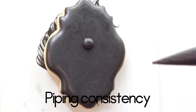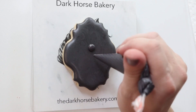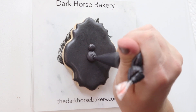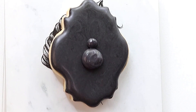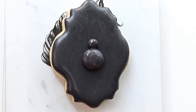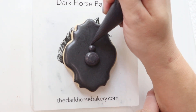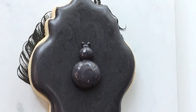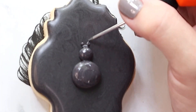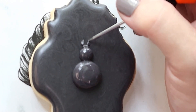Now moving on to our spider. This is our piping consistency royal icing. I'm just using my scribe to smooth him out — he still wasn't smooth enough so I gave him a little shake. And I'm going to get his little pinchers in there. I just make little dots, take my scribe, and pull them out to make them a little thinner.